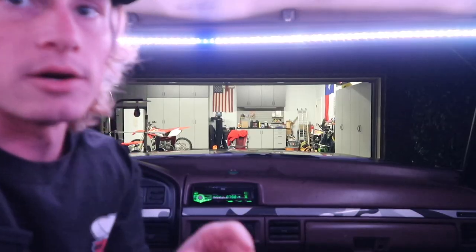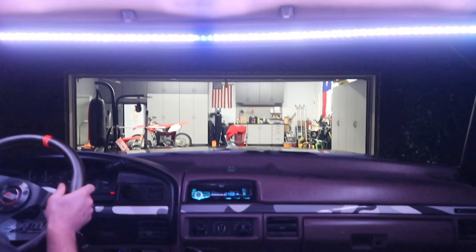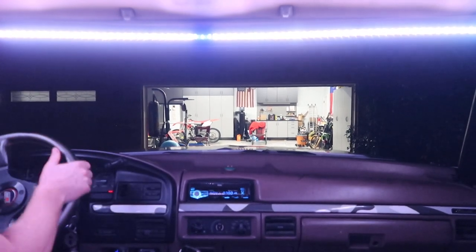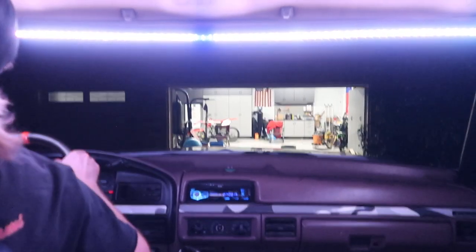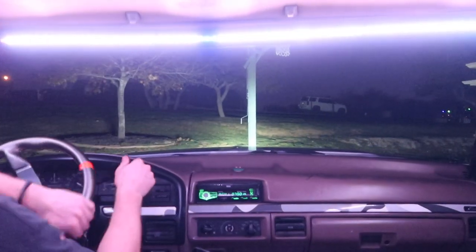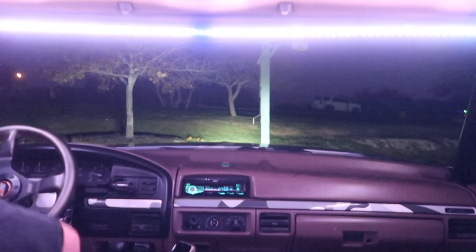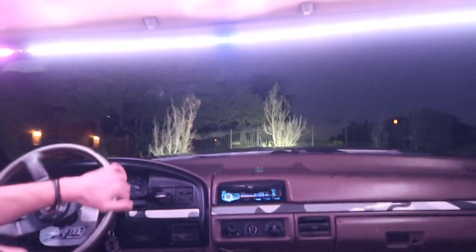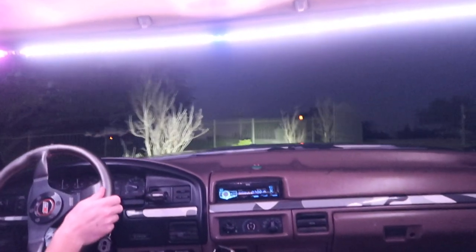It might be running on seven cylinders — it definitely is. Hopefully it stays running. It's moving. Sounds terrible.